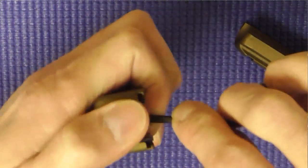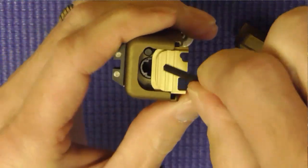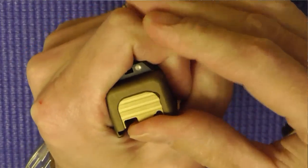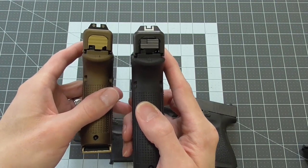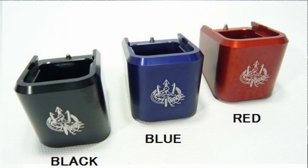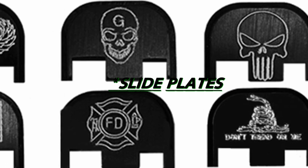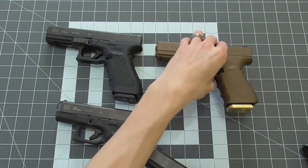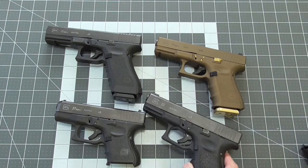Magazines and slide plates — these may be a couple of the less helpful mods, but they do have a purpose. They are essentially customizable plates that replace your magazine base plate or your slide plate and can help transform your firearm from mundane to unique. They can also be helpful for identification purposes — for instance, if you started having trouble with your firearm, noting the magazine makes it easier to distinguish one from another. These usually range in price anywhere from about $10 to $30.